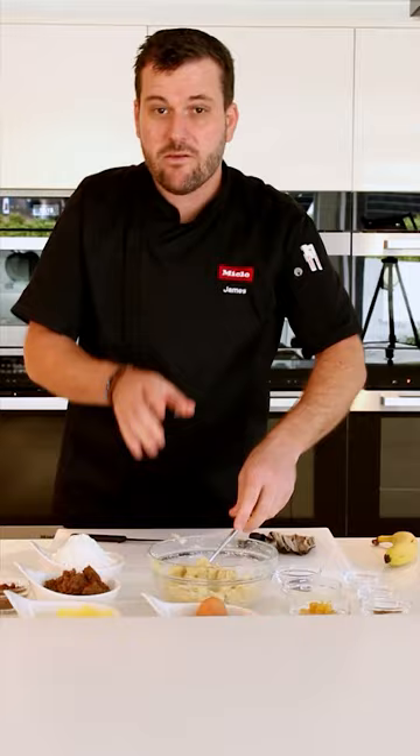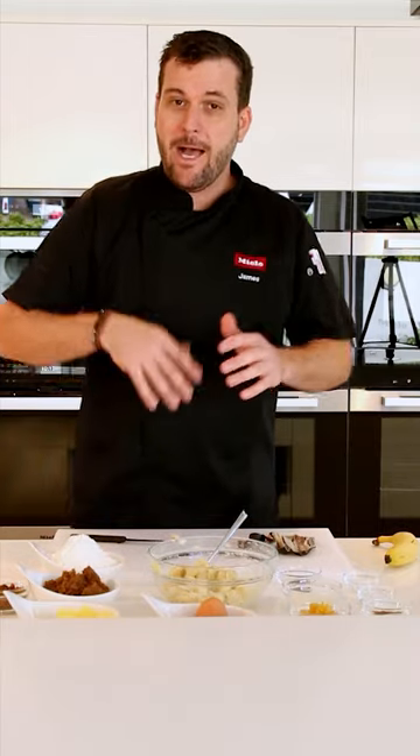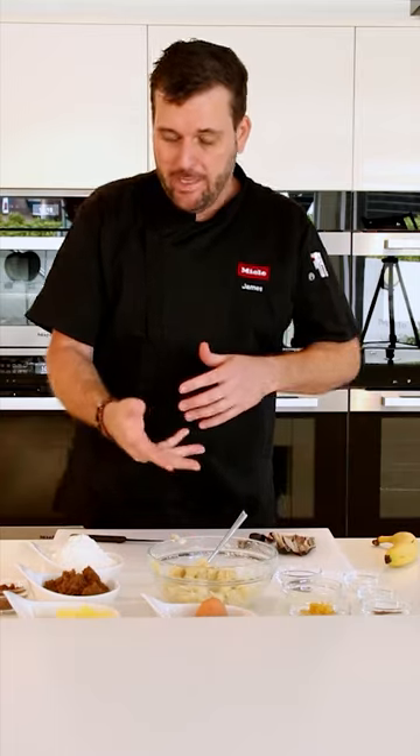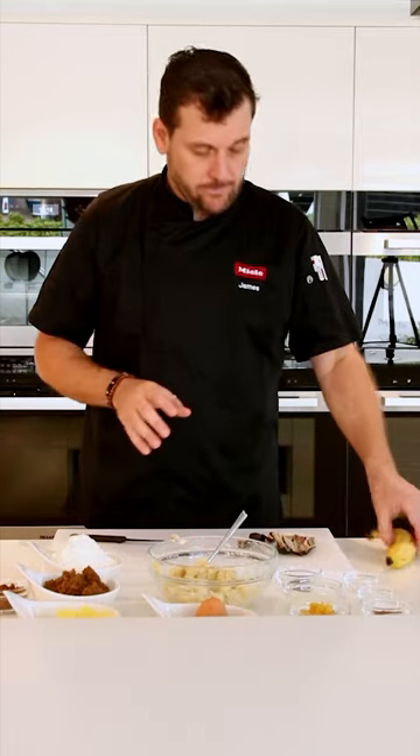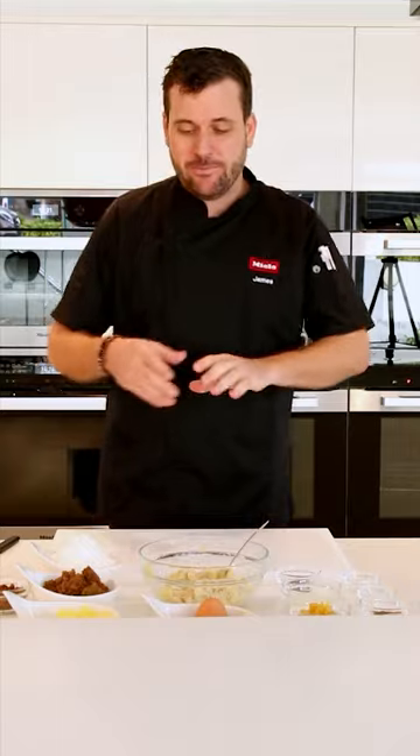There we go — 400 grams of mashed ripe banana. Allow yourself six bananas; you're going to need four to five to reach the 400 gram weight of mashed banana. Then we're going to take another banana, slice it, and place it on top when we bake the banana bread.